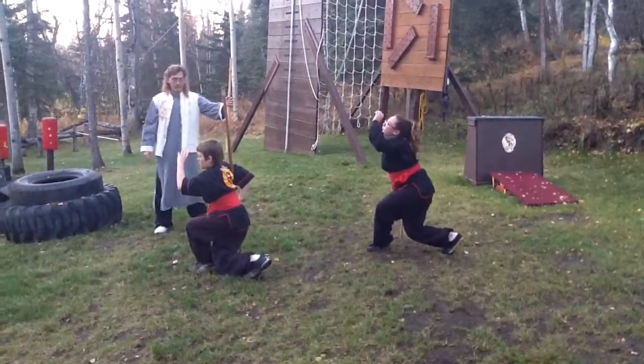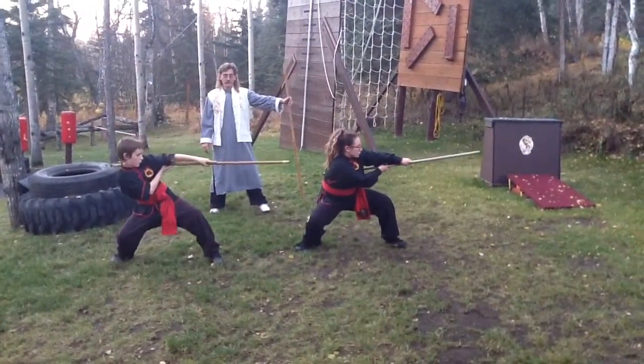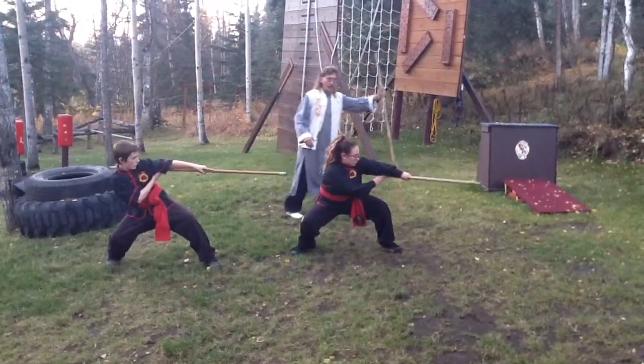Turn the heel to head back. Step out, and circle the arms around.